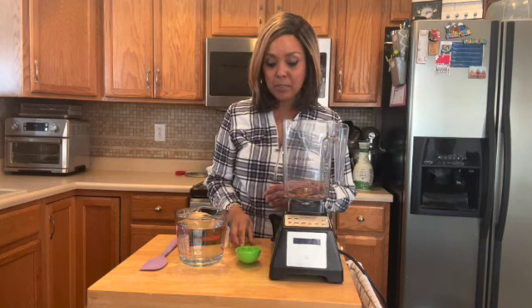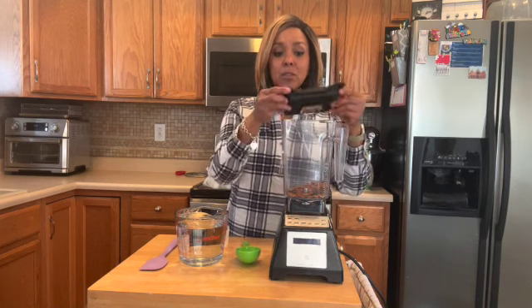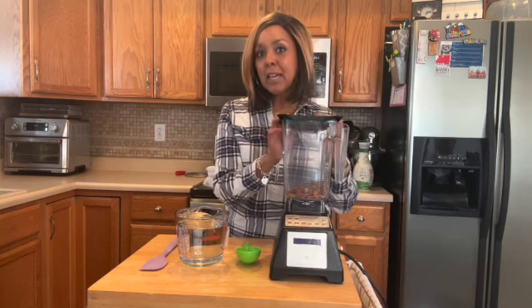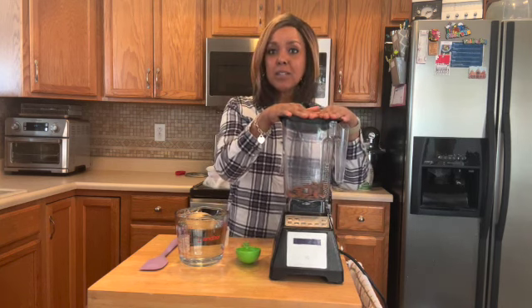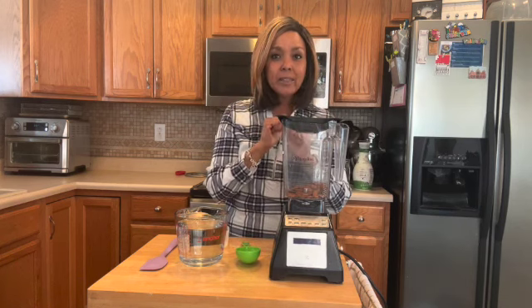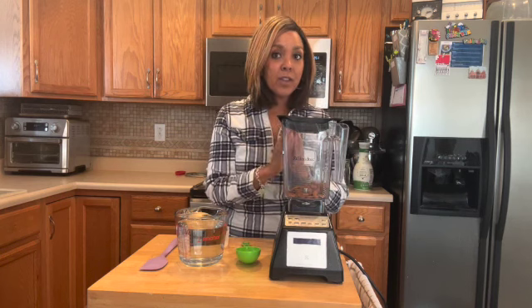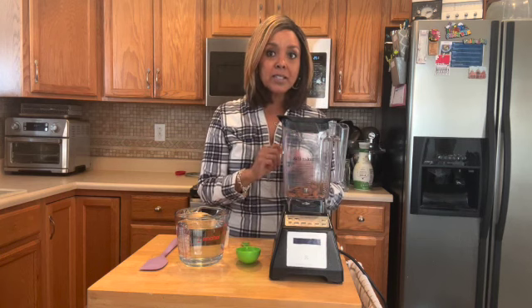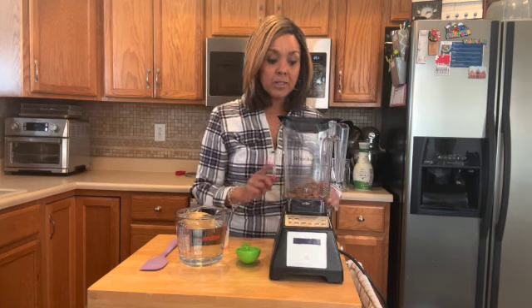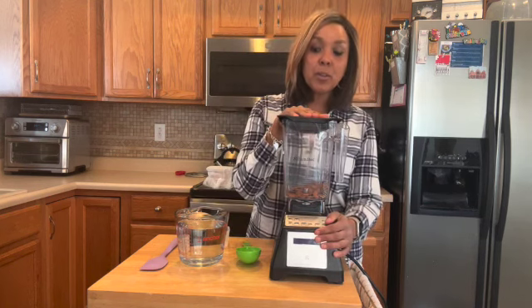This is a half cup. I'm going to place that into my blender. What I'm going to do is just kind of pulse it, blend it for about a minute maybe, and get it to a consistency where it's not quite butter, but it's very close. So I'm going to cycle through this pretty quickly through the time lapse, and you can join me in a second.